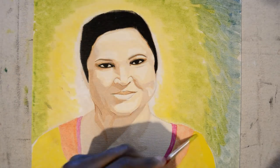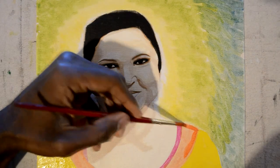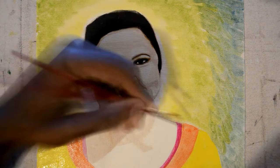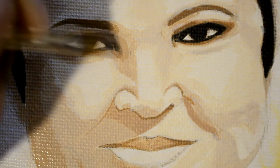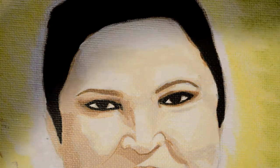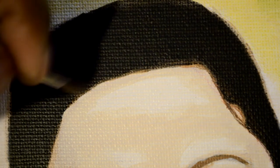If you don't know how, just subscribe and look on my page. You'll find three videos where I show three different techniques on how to blend acrylic paint. I use two different techniques to create this painting.